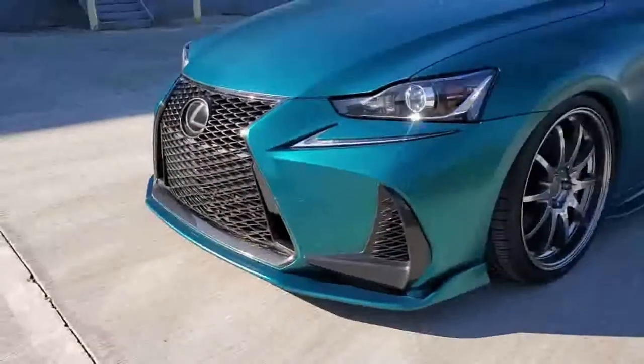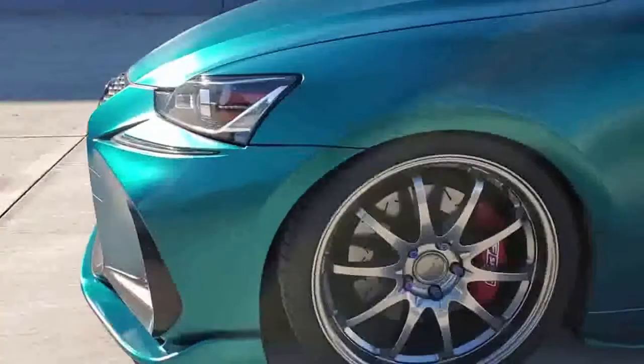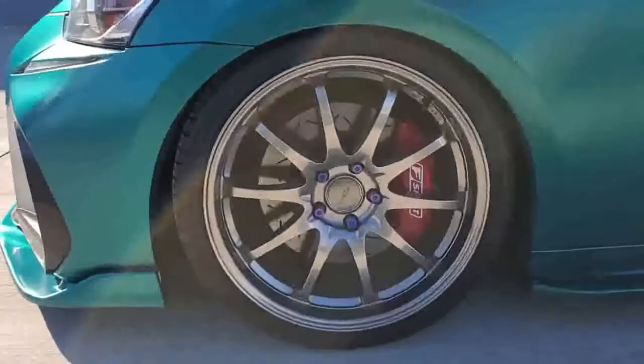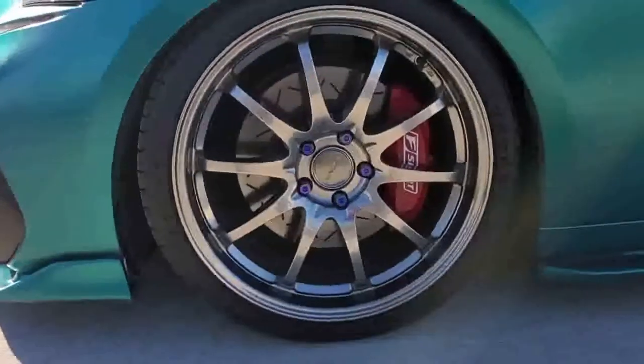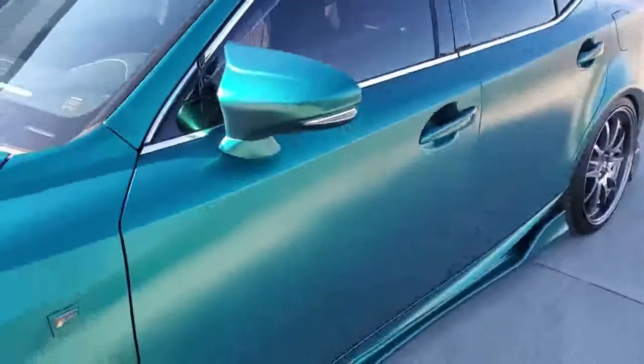Starting off here, I got a full lip kit — front, sides, and rear. I am rolling on Vordovan Form 15 wheels with custom slotted rotors. I got the carbon fiber mirrors here, but obviously paint matched.